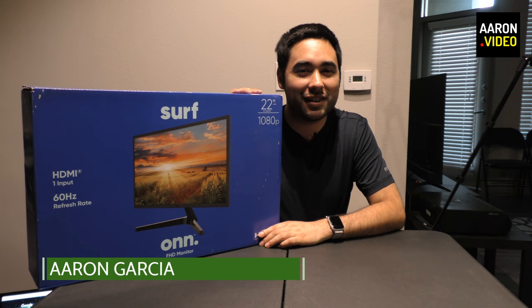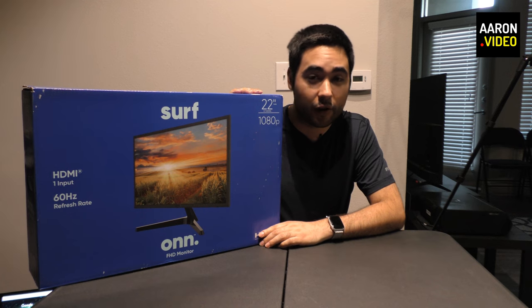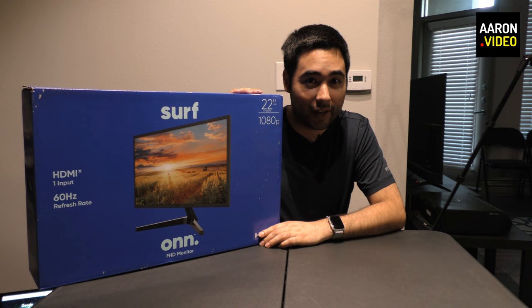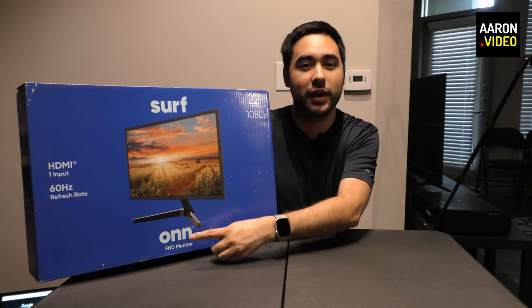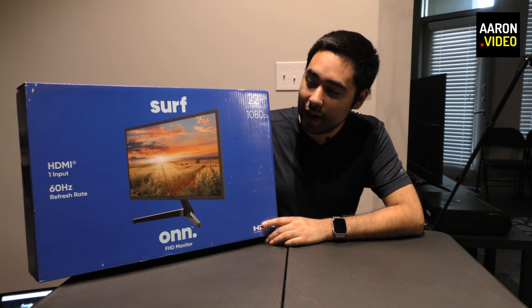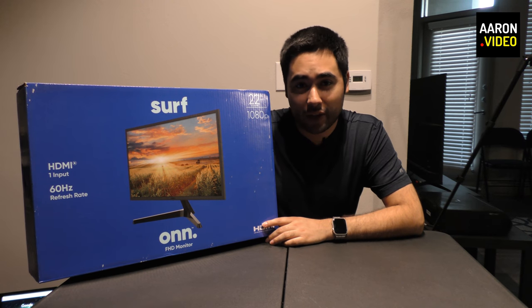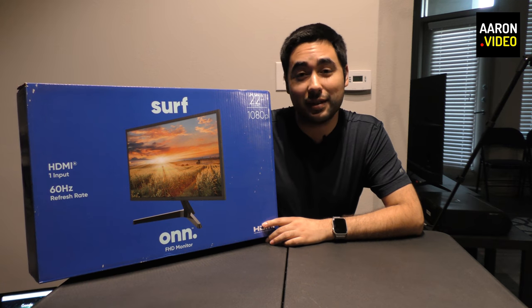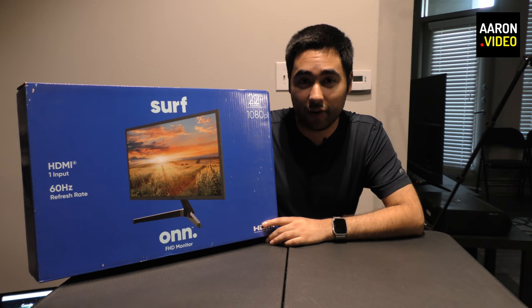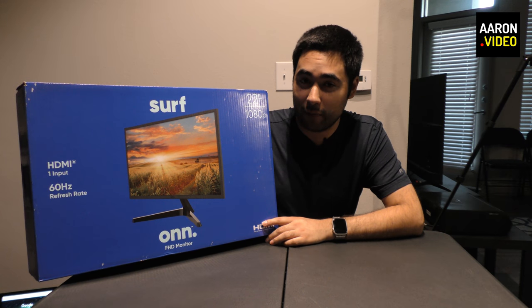Hello Internet! My name is Aaron Garcia and today I have a special product for you. This is the Surf by On — and yes, that's a creative name. This is Walmart's brand On, spelled with two N's instead of one. What's so special about this monitor? Well, it's not the brand name that matters, it's the price. This is the best price for this size of monitor in full HD that you're going to find anywhere, and believe me, I've looked.